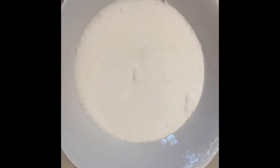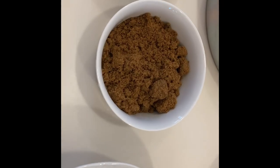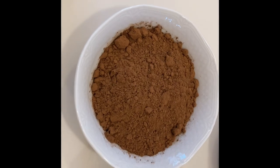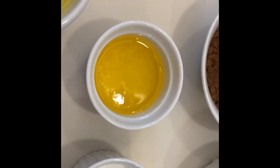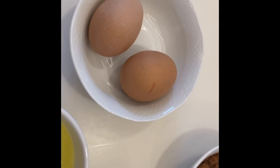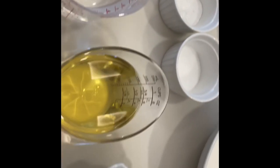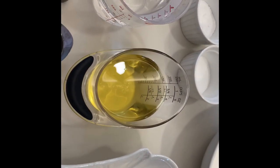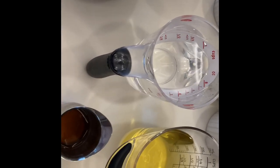We have 300 grams of granulated sugar, 110 grams of brown sugar, 70 grams of cocoa powder, 1 teaspoon of baking soda, three-quarter teaspoon of salt, 235 mils of boiling water, 175 mils of vegetable oil, 56 grams of unsalted butter, 2 large eggs, 3 egg whites, 1 tablespoon of vanilla extract, 256 grams of all-purpose flour, 116 grams of sour cream and 80 mils of milk.